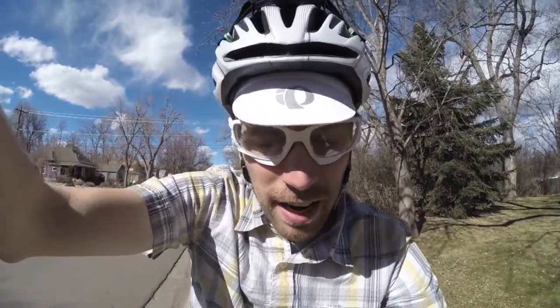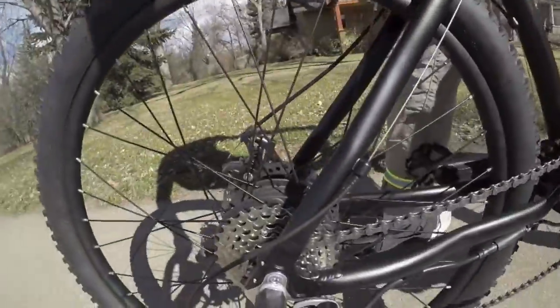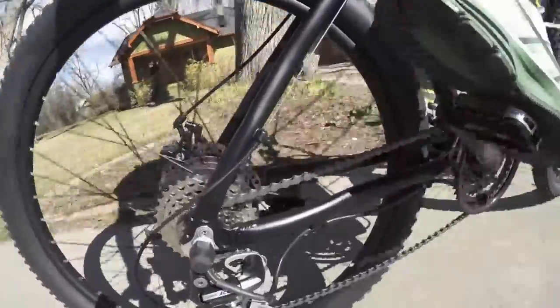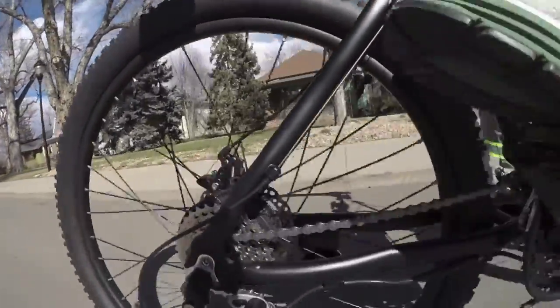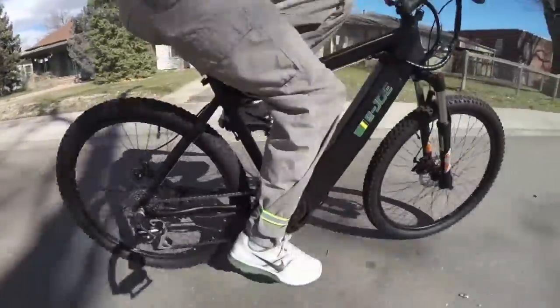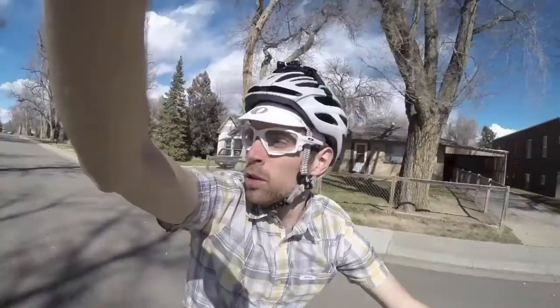We're in pedal assist level three right now. If I just push down a little bit on the pedal, it immediately activates the motor, which is cool. There's the motor — nice and smooth. When I do it just a little bit in pedal assist level three, we should hear it just quietly creeping in. That's that smooth, fluid feeling I was talking about earlier. Really nice.